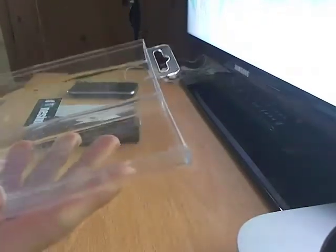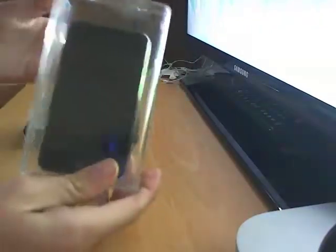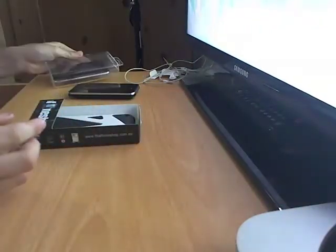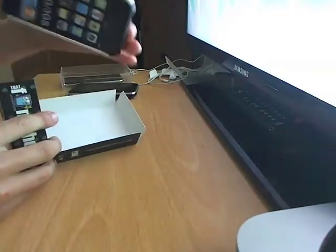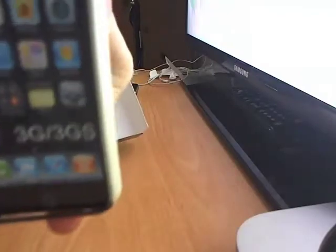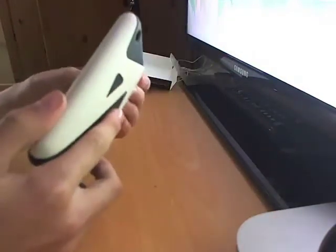It's a clear case — you can always put your device in like that. I've got my iPod here, and if you want to sell it there you go. It isn't that great, but anyway, it's for the iPhone 3G and 3GS as you can see there. Once you get this, it's just a casual product.